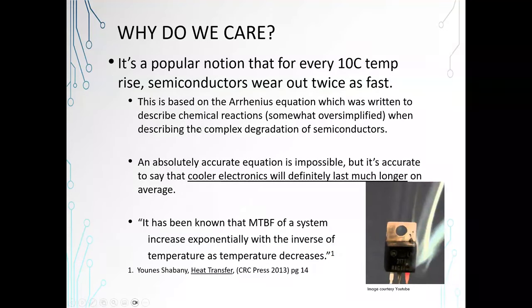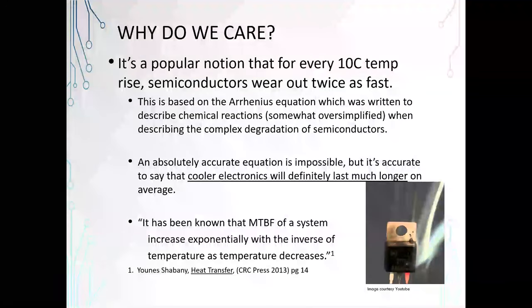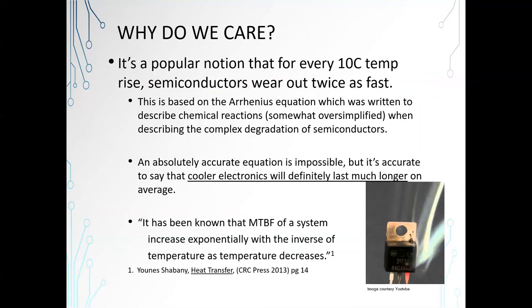It's a popular notion that for every 10 degrees C temperature rise, semiconductors wear out twice as fast. This is based on the Arrhenius equation, which tends to describe chemical reactions. Basically, it's true. We can't say absolutely that this is always going to be true for every device because there are multiple different kinds of failures — some failures will be in packaging, some failures will be on the silicon.